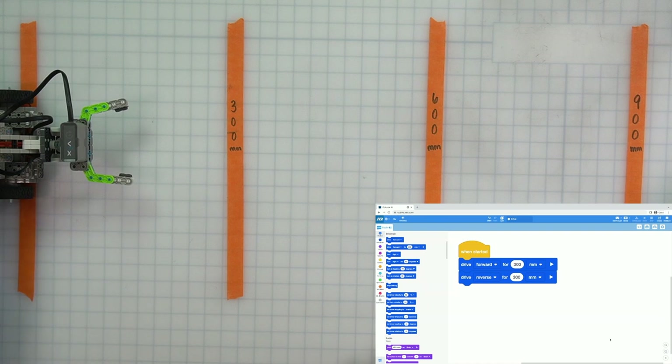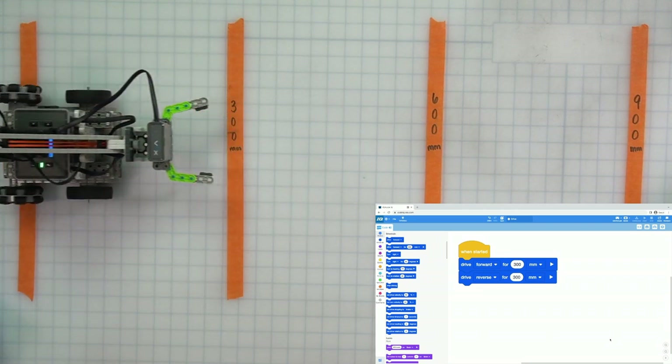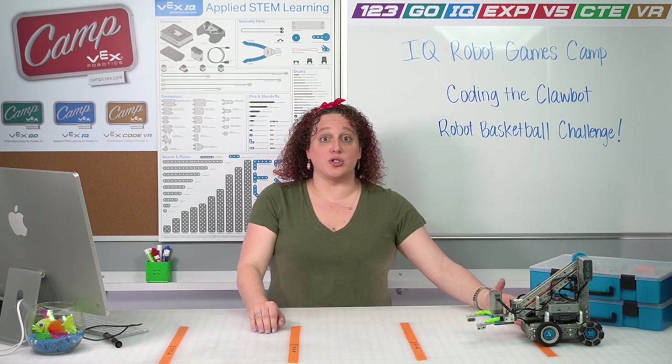I'm going to press that check button to start my project — and here we go! It's driving forward. It hit 300 and went back. Congratulations! We just coded our robot to drive the first part of our basketball drills challenge. Awesome — we just coded the very first part of our basketball drills.